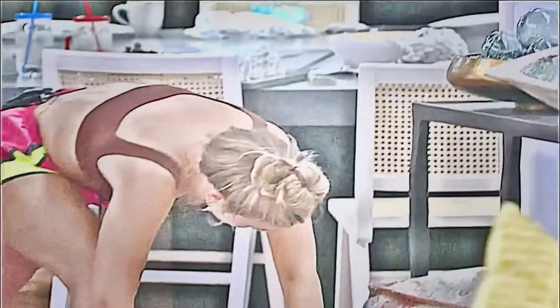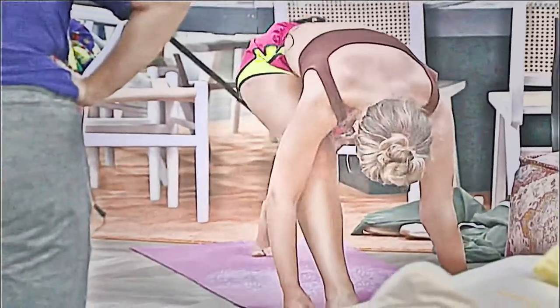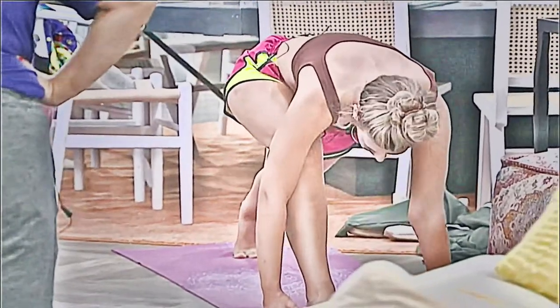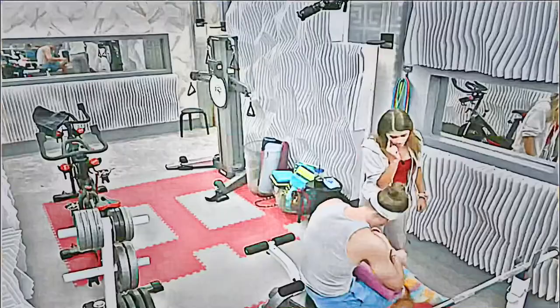And then slowly bend your front knee. Bring your hands on your foot, twist your back foot up. Bring your left foot up to meet your right foot — forward fold.